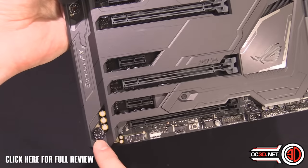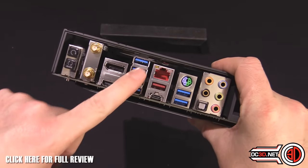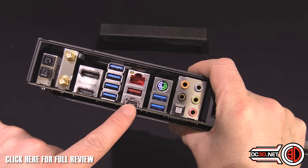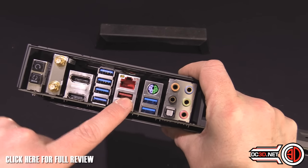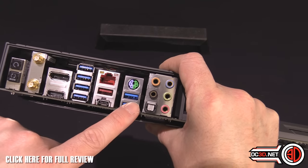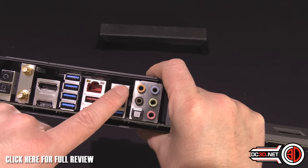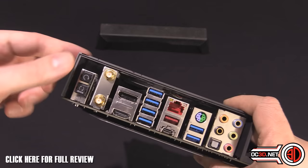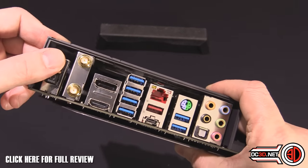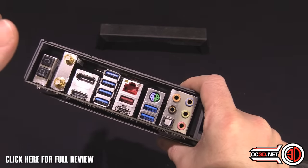Down the side we've got SupremeFX audio, which is becoming commonplace with Asus. Around the back you can see a nice big stack of USB 3 ports, a USB-C 3.1, a USB 3.1 — those two share bandwidth — one gigabit Intel Ethernet, two more USB 3s, a PS/2 port, digital audio out, Bluetooth and wireless, BIOS flashback and BIOS clear buttons, plus HDMI and DisplayPort.